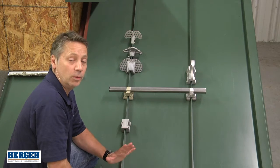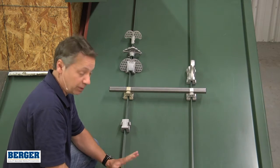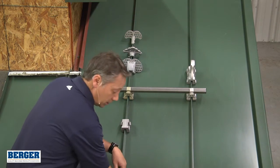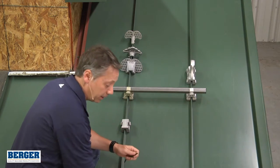In this video we want to talk about Berger Building Products snow retention for standing seam metal roof panels. I've got really just two tools here: an Allen wrench and a torque wrench with an Allen head in it.